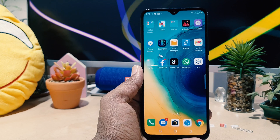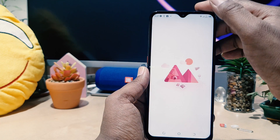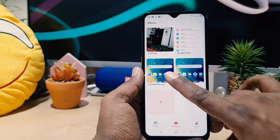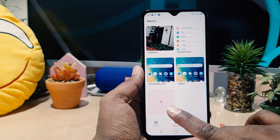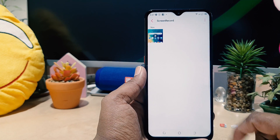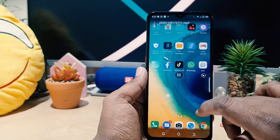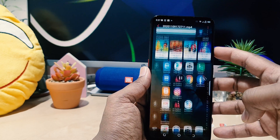Later on you can easily edit, share, or whatever you want. Let me jump over to the gallery and see if it's there. You can see there is an automatically created folder called Screen Recorder. If you click that, there is the video I just recorded.